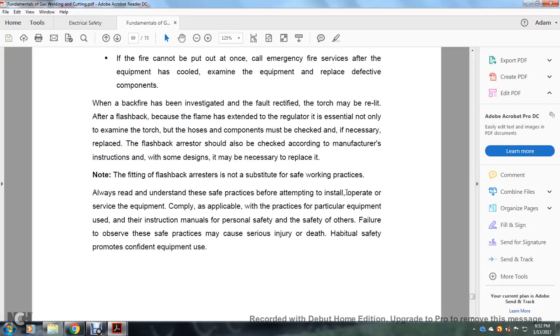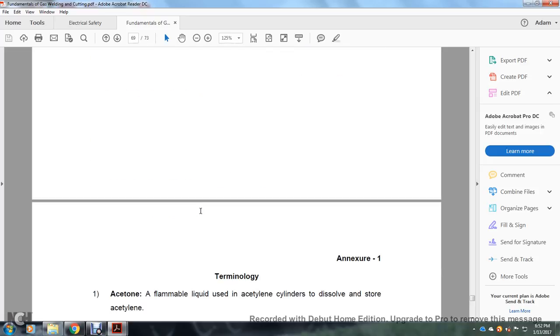The fitting of a flashback arrestor is not a substitute for proper working practices. Always read and understand the safe practice instructions before attempting to install and operate surface equipment. Comply with accessible safe practices for the particular equipment used, as in the instruction manuals. Personal safety and the safety of others depend on this. Failure to observe these practices may cause injury, serious injury, or death. The habit of observing safety promotes safe equipment use.